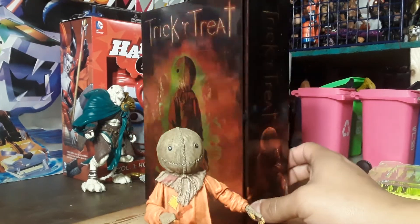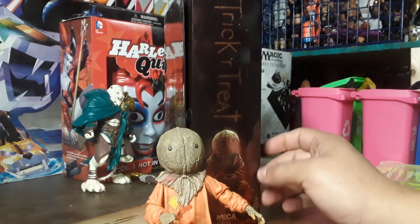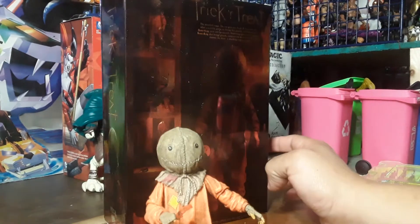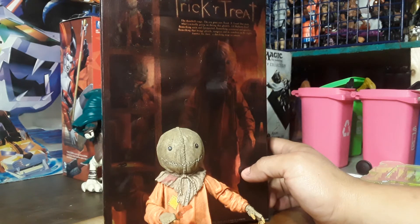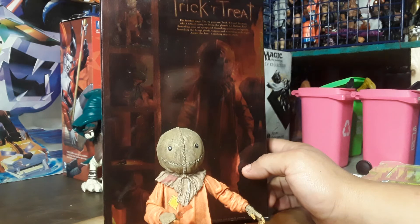As for the box — real fast — it's nice and shiny, foil-looking. On this side you get Sam again, just sitting down, with the Neca Real Toys branding.